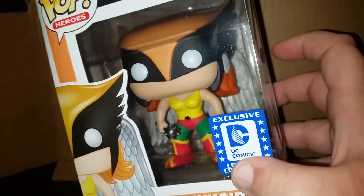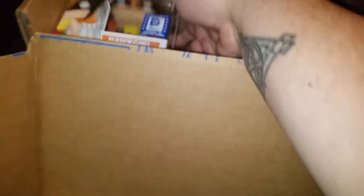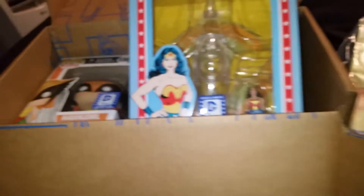The t-shirt is indigo and it looks like it's got Catwoman, Poison Ivy, and Harley Quinn on it — probably. I'll have to open it up and take a better look.